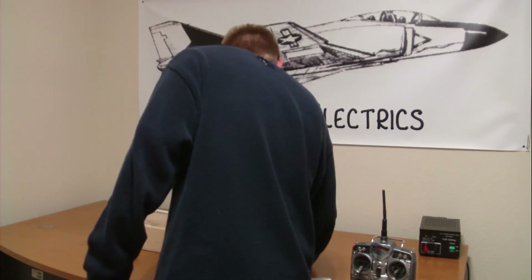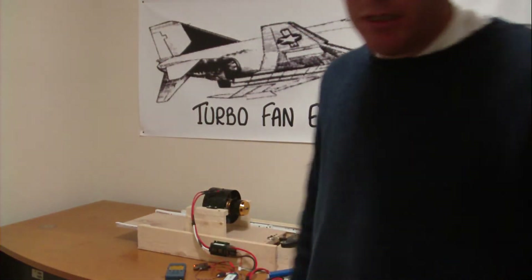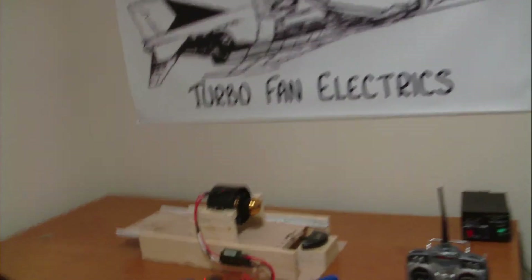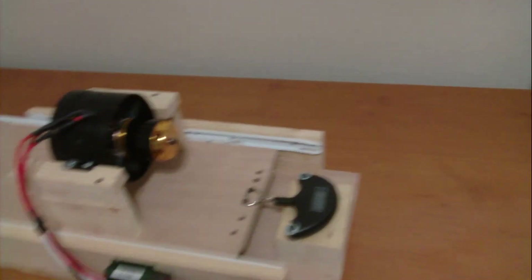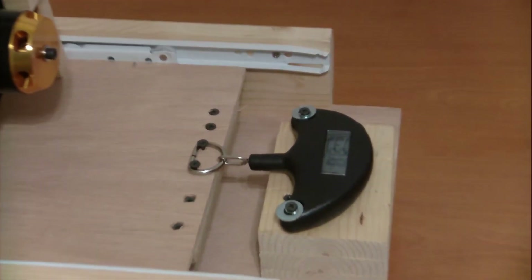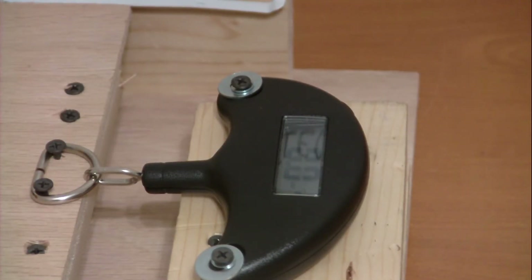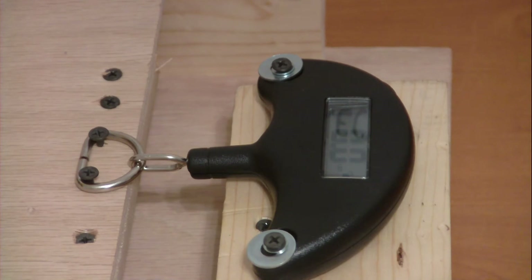Getting the scale going. Zoomed in on the scale for everyone to see — right now it's set at 0.0. Alright, here we go.